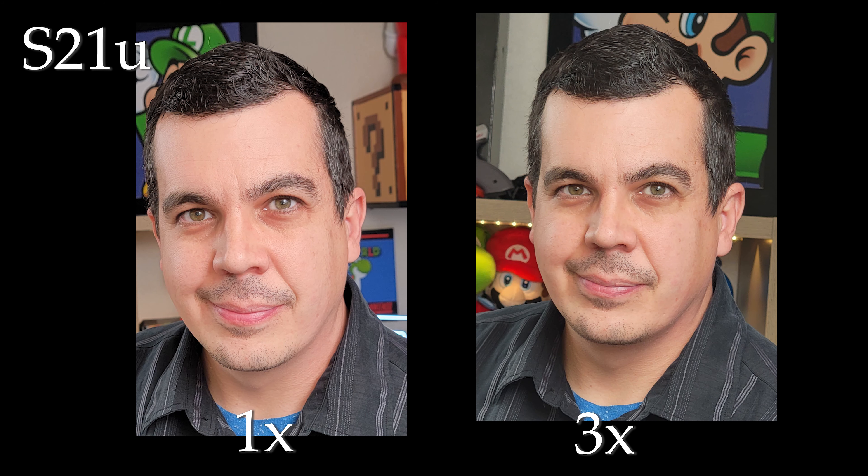Here it is side-by-side — still overexposed — but you can see my face looks a lot more natural with the 3x telephoto. What's interesting is if you use portrait mode on the phone, it still uses the main sensor, though cropped in a little bit, and you get a fake background blur — so you still get a little bit of that distortion in your portrait photos.